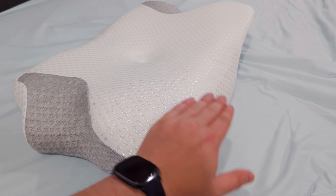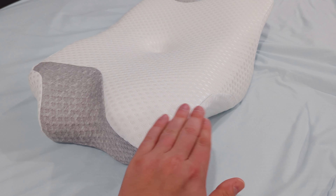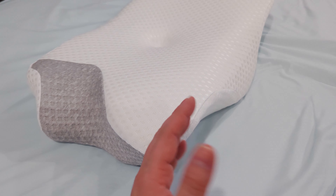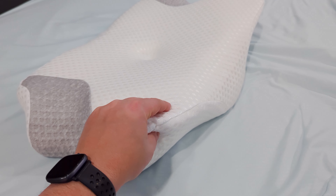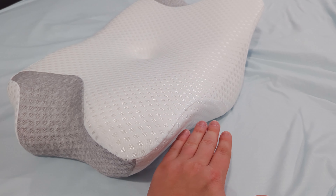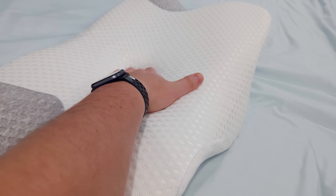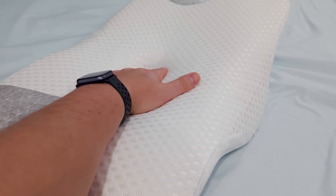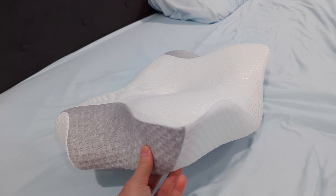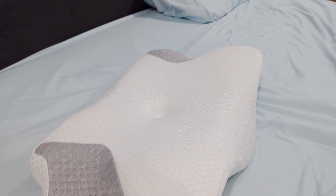What would happen on my traditional contour pillow is my shoulder would rest on the contour part and somehow shove it up into my neck, leaving me in a goofy position through the night, and I might wake up with a kink in my neck. I haven't had that because of this recessed-in spot. It allows my shoulder to come in here, my neck to lay here, and my head is forced to rest right into here, which also opens my breathing a little more at night, so I can breathe a little easier.